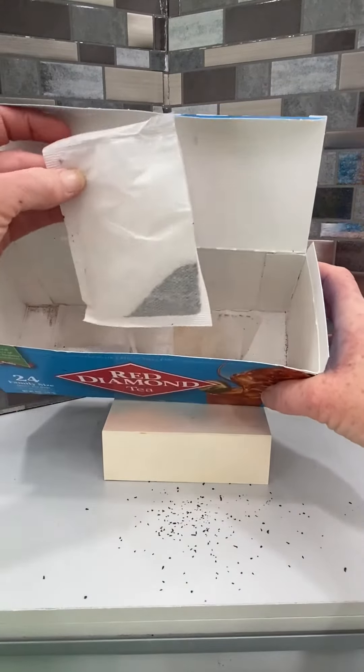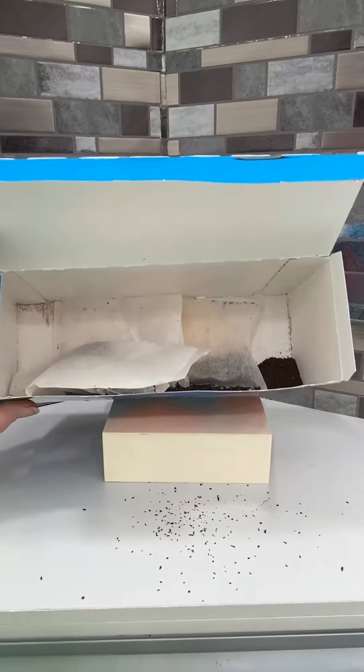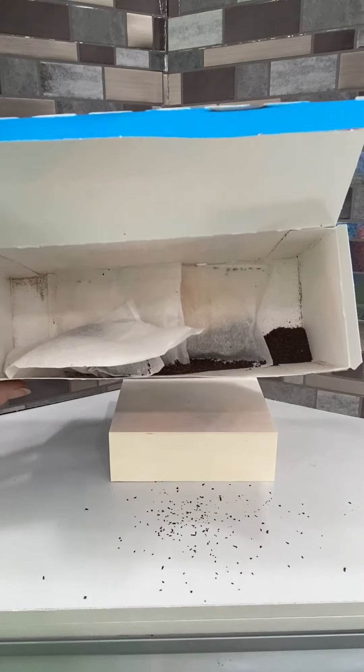I had over half of my 24 family-size products that I had to throw away — the tea bag was open and it was full of tea in the bottom of the bag, or at the bottom of the box.